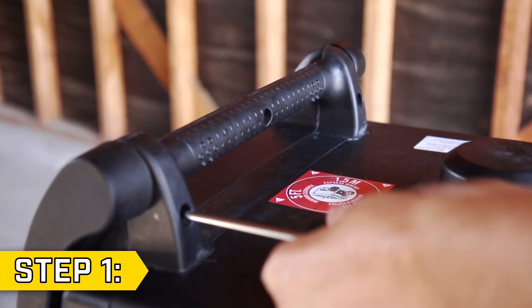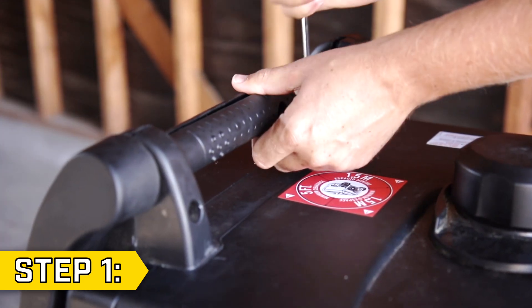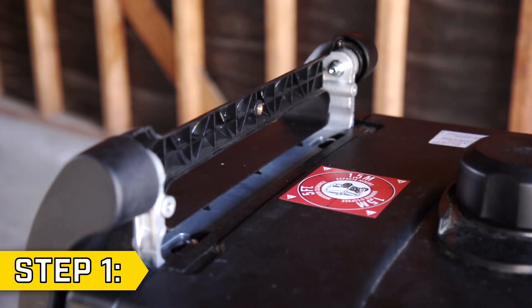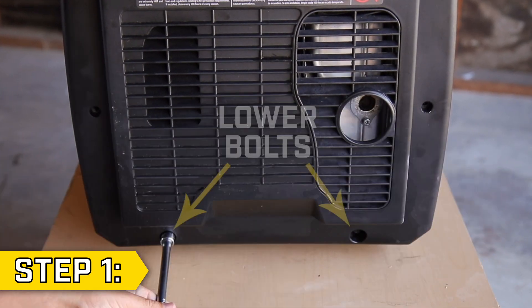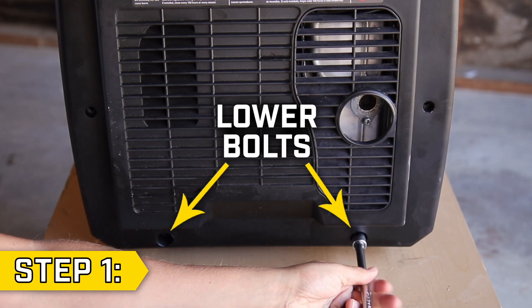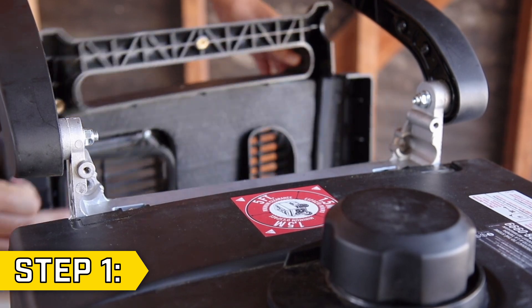Step 1. Remove the three Phillips screws on the exhaust side handle and use a flathead screwdriver if needed to pry apart the handle. Then remove the two Phillips screws from the side panel and remove the two lower bolts with a 10mm socket. Then remove the two upper bolts with a 10mm socket to fully remove the side panel.